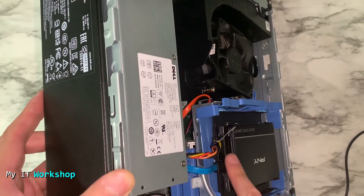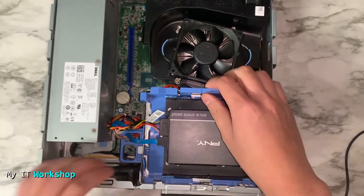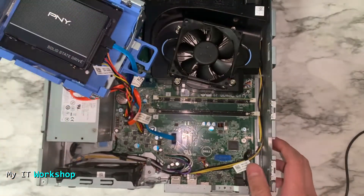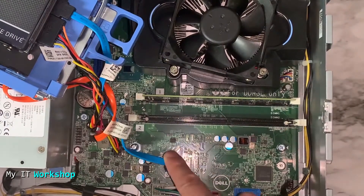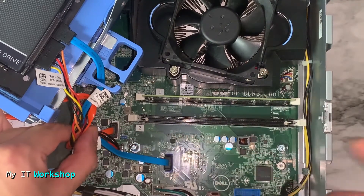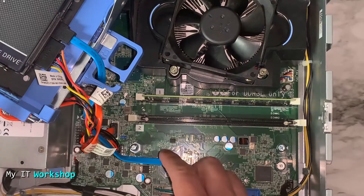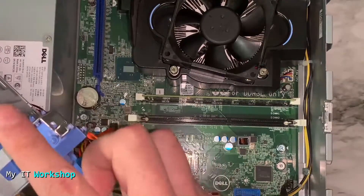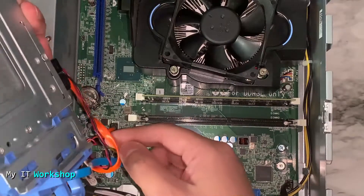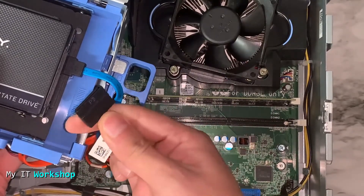The bottom SSD is the one with Windows and only one is connected — the other doesn't have a SATA data or power cable. These Dell models, and sometimes HP, have only two SATA ports on the motherboard: the blue one is for the hard drive and the orange one is for the CD/DVD reader. So you could get rid of the CD/DVD reader since it's 2021 and nobody really uses those anymore.